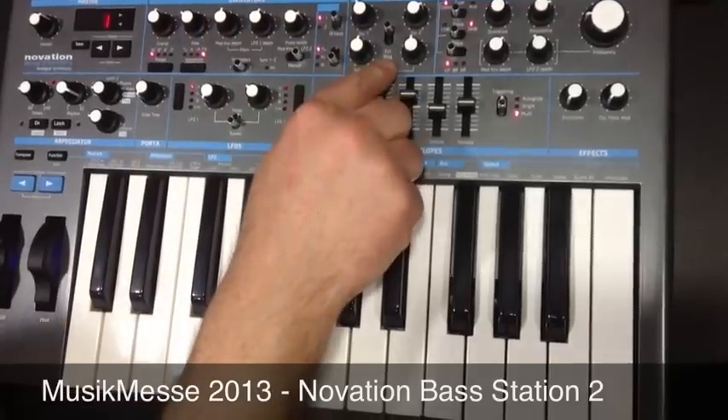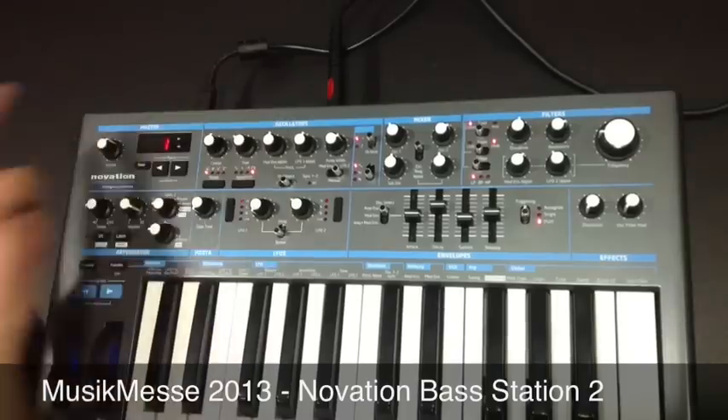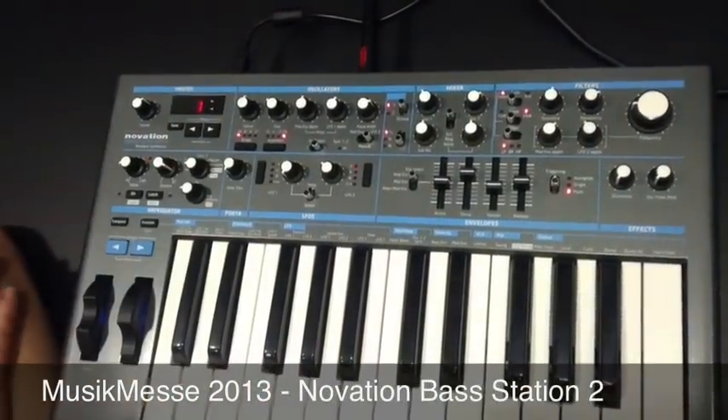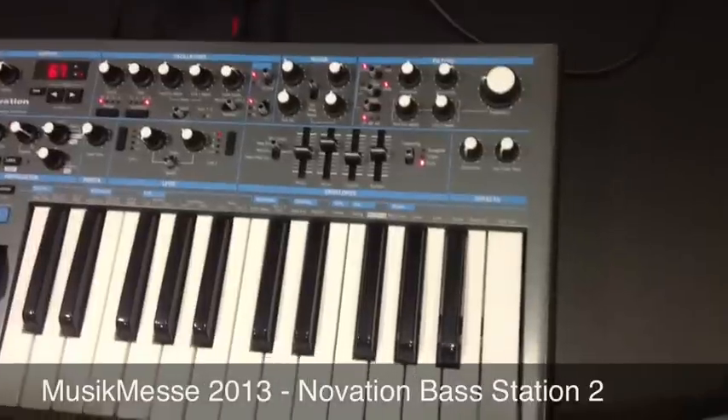We can also use the external input as well. We have an external jack socket on the back so we can plug a microphone, guitar, or whatever we want through the unit, and that will then be passed through the filters and into the effects section on the synth.